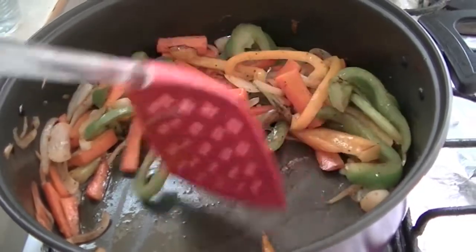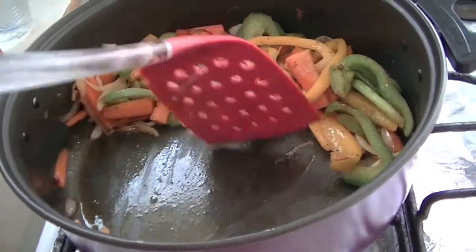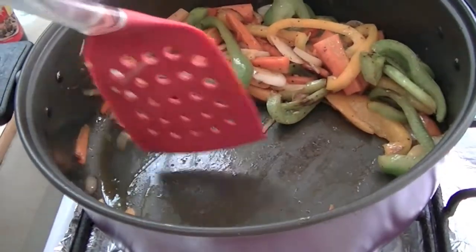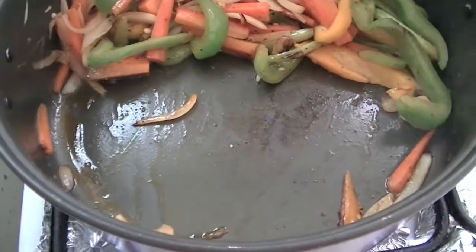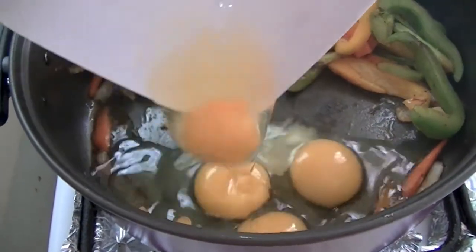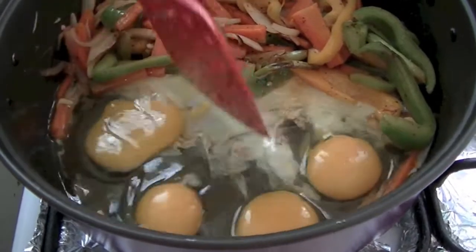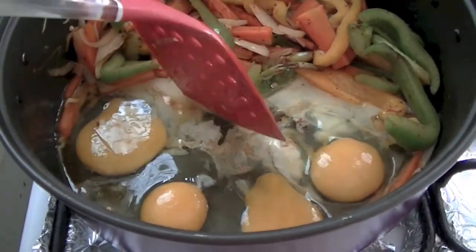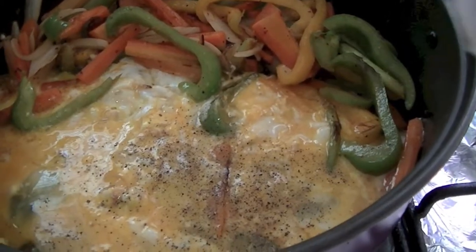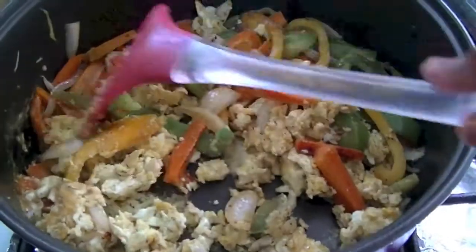Just push all the vegetables to one side of the pan. Then add some more oil here and add our eggs. Cook them separately on the other side of the pan. After that, mix together — and you can add some pepper and salt to the eggs. Now mix all together.